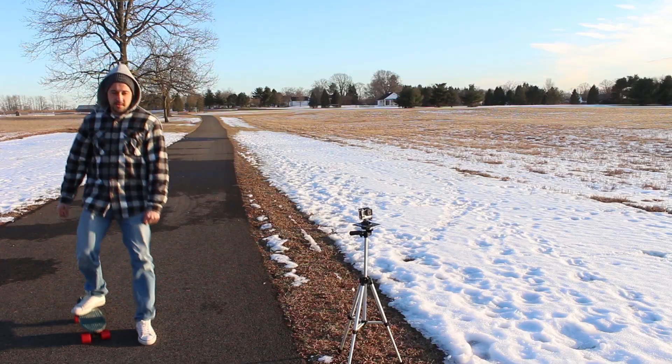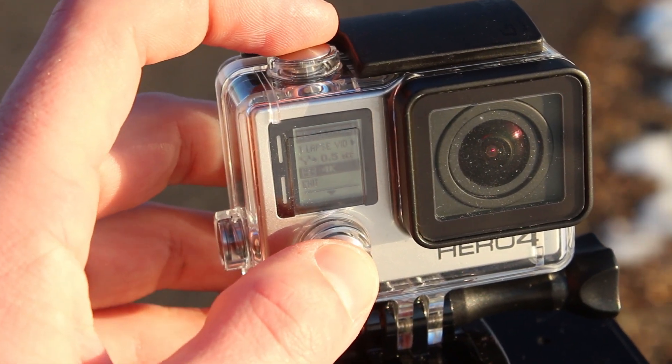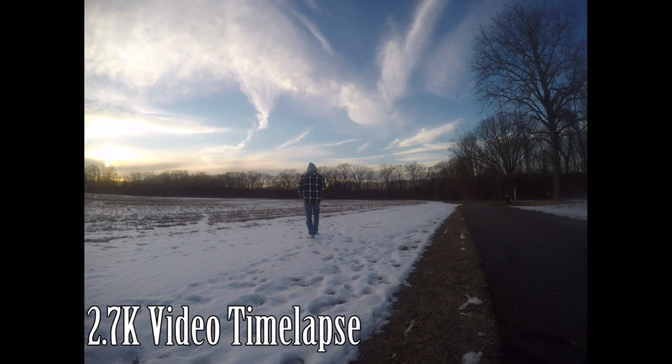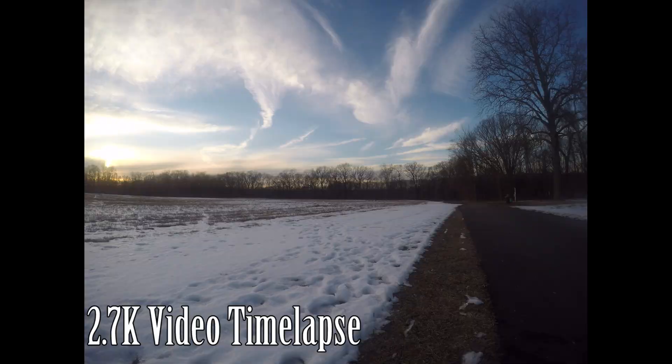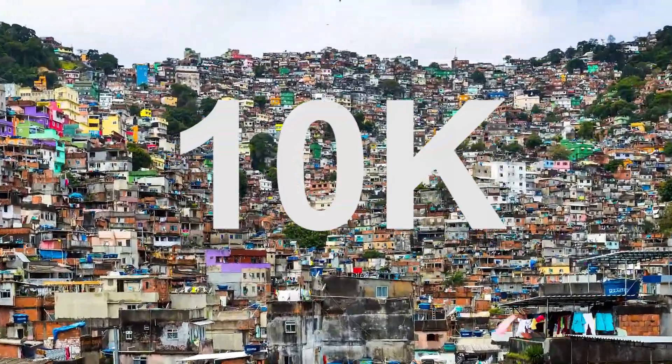Hey, what's going on everybody? Jeremy here. Today I'm going to be taking you to the park, not to play, but to do some serious work. We're going to be testing out the new GoPro timelapse video mode — both the 4K and the 2.7K video timelapse modes. And then we're going to be checking out this amazingly awesome 10K timelapse. Make sure to stay to the end because I have something new that I want to try out that includes you. Let's get into this video.